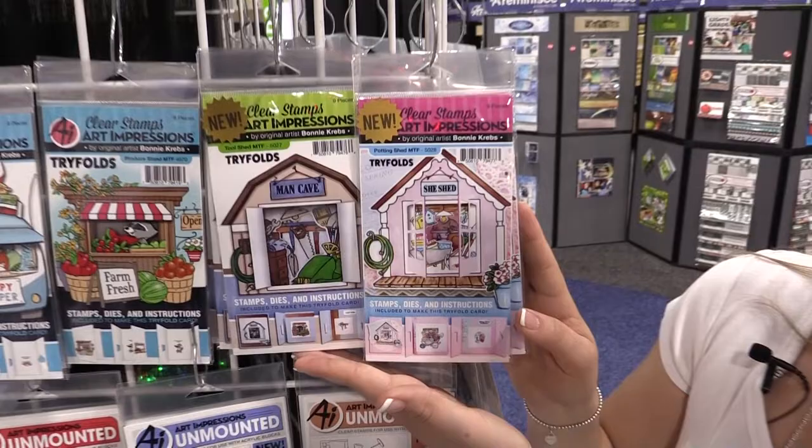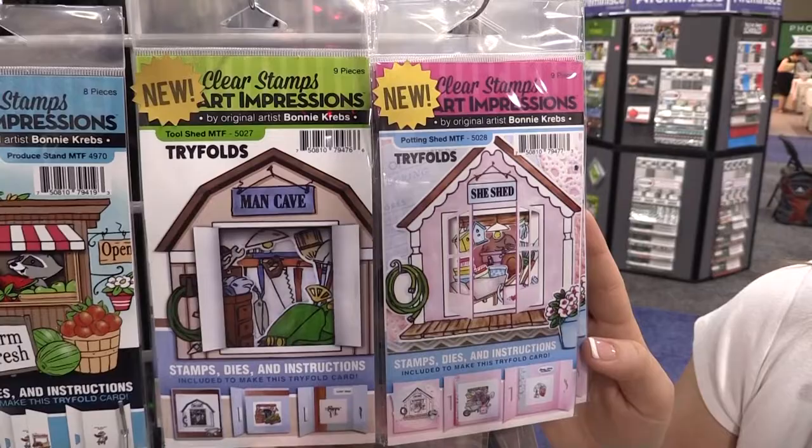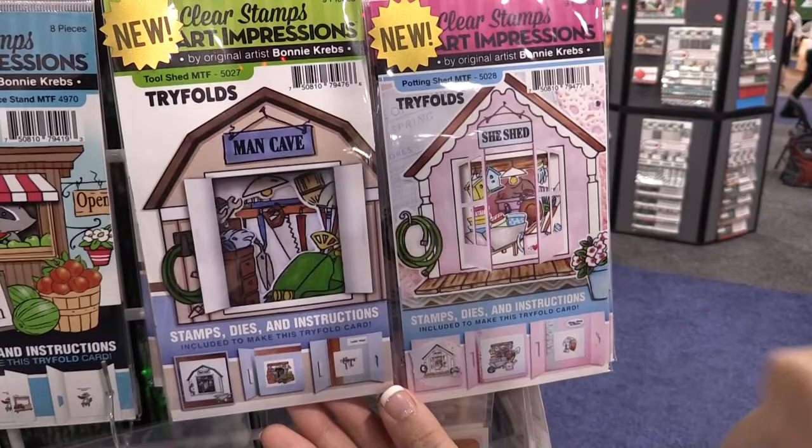Hi everybody, it's Kate Swanson from Art Impressions, and I'm here to show you our new mini tri-folds. These cute little tool shed and potting shed sets are great for guys and gals alike — our cute little man cave as well as our little she shed, with all the cute little potting details and our little bunny on the inside.